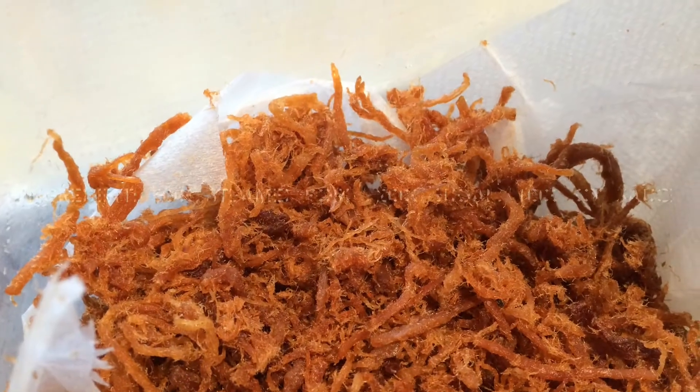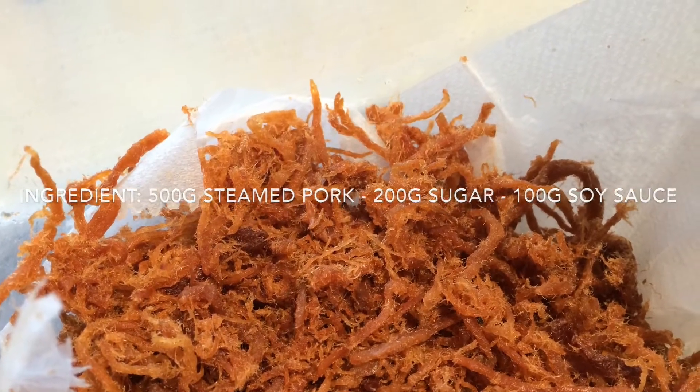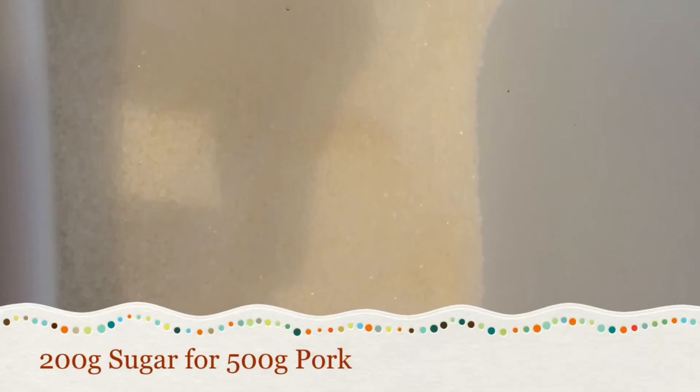The ingredients in this recipe are 500 grams of steamed pork, 200 grams of sugar, and 100 grams of soy sauce.